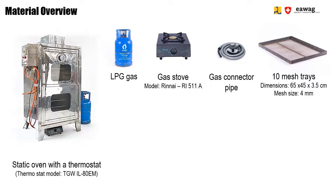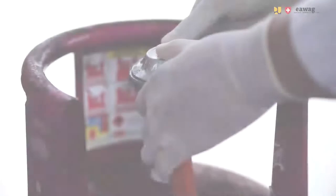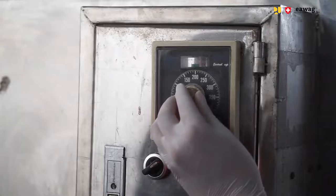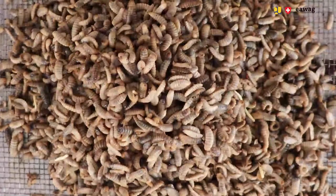You also need a bulk scale, oven gloves, and a storage container. Connect the gas canister to the stove and start heating the oven by turning on the stove. Set the thermostat at 65 degrees. Add 3 kg of sanitized larvae to each of the 10 mesh trays.